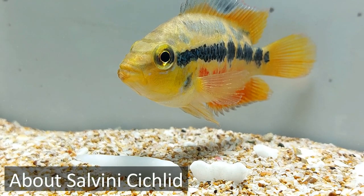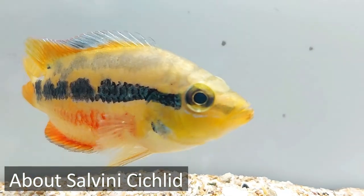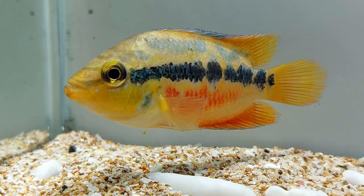Salvini cichlid fish is a territory-dependent one and it has a predatory nature, so it can feed on small-sized fishes easily. The Salvini cichlid is also called the tricolor cichlid or the yellow belly cichlid.